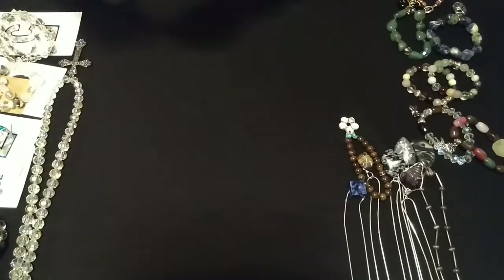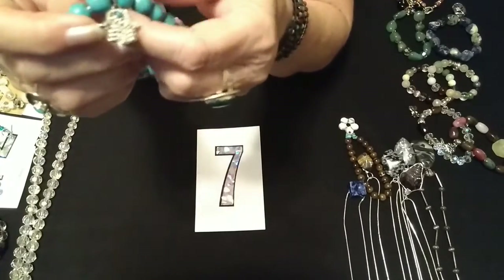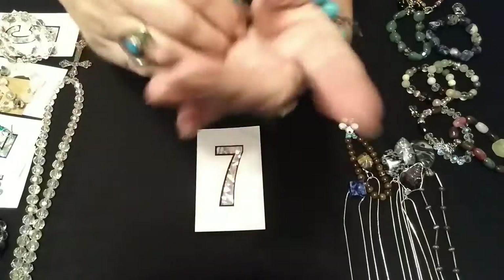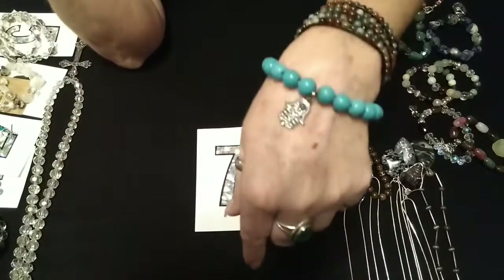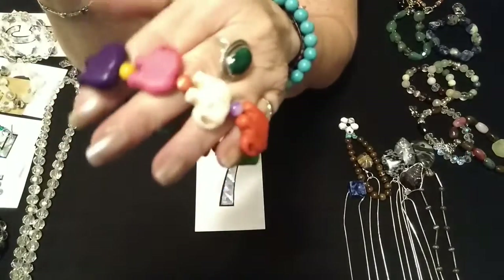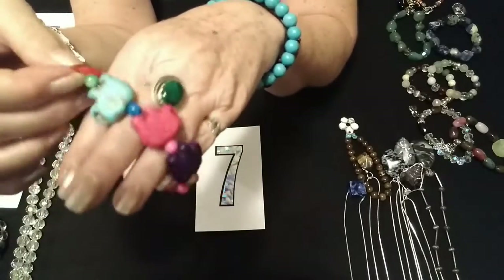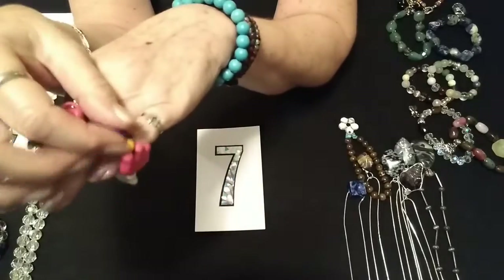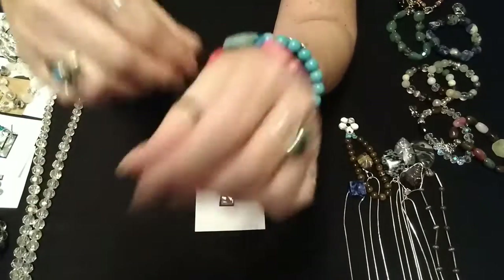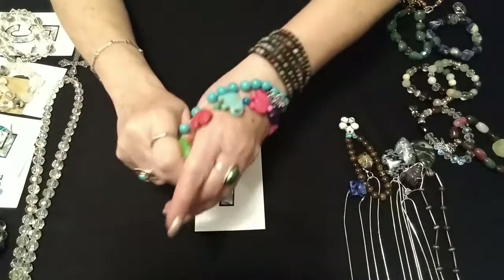Number seven is a cute set. It is what's supposed to be turquoise, though I'm not real sure, and a hamsa hand — it's stretchy. With that comes the little elephants: you have the pink, the cream, the orange, the green, the red, and the purple. These are just so cute. We have the hamsa hand set there, and number seven is $6.